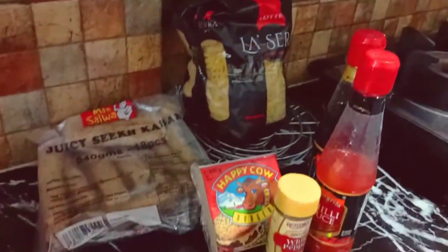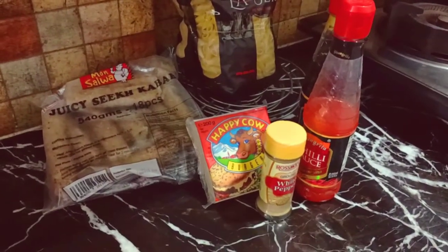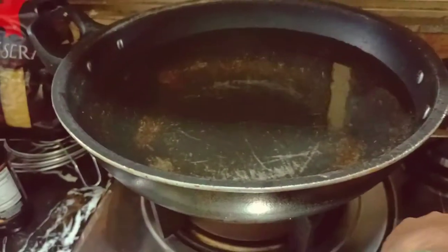These are all the ingredients I have got. I don't have chicken, but I have got these seekh kebabs. So I thought that I will make pasta. Let's see how it is.